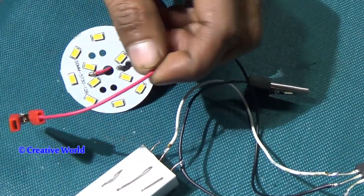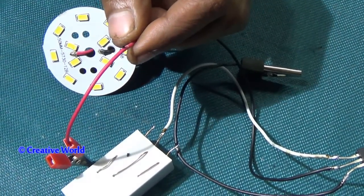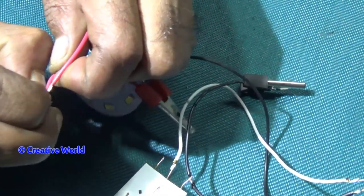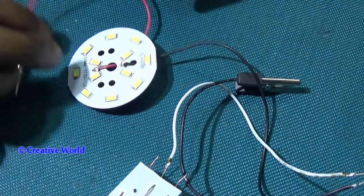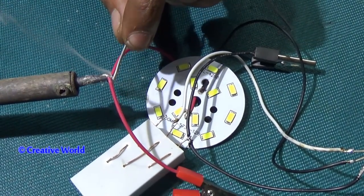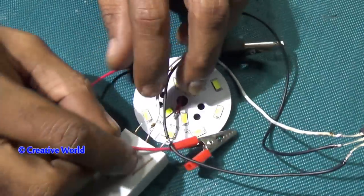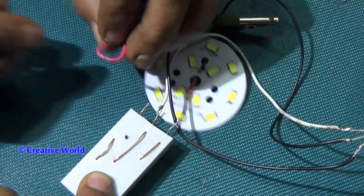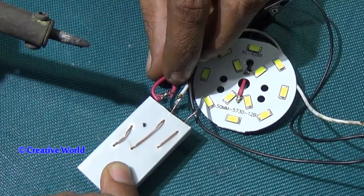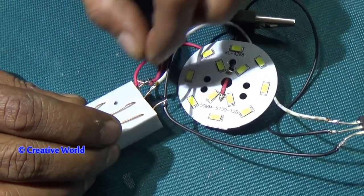We have a red cable that is connected with the LED light and the battery positive side. It will be connected with the other side of the switch. It will then connect with the battery. Our touch switch is completed.